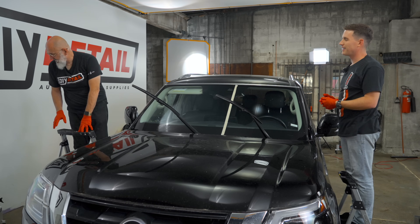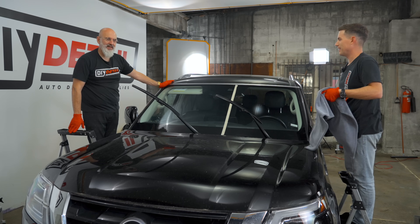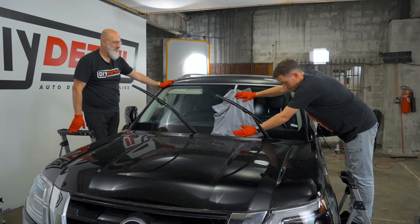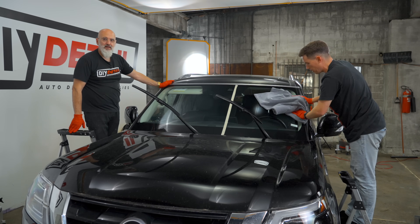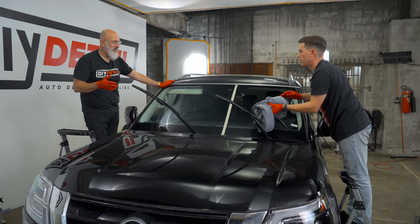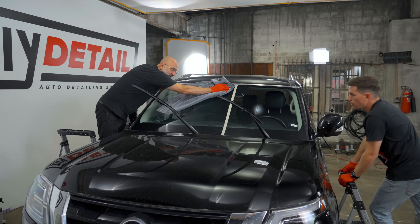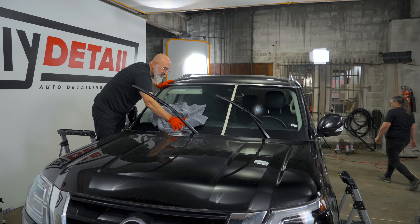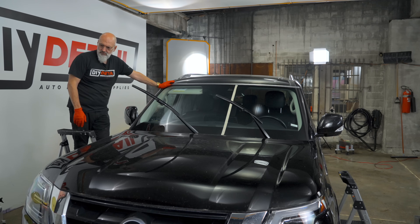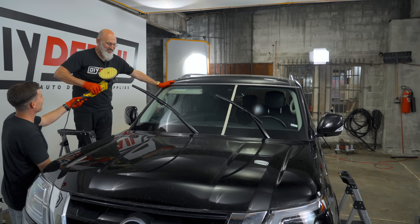Next, we dry it — the drying blanket, a crowd favorite. After drying, we're actually going to be polishing the windshield. The reason for polishing is to make sure we deep clean. At this stage we can use any pad, any machine we want, as long as we're using the gold standard polish. I'm grateful we put 30-foot cords on our polishers.